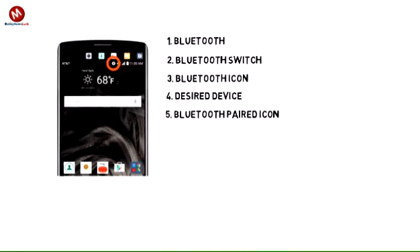5. The device will say connected when successfully paired. When Bluetooth is paired, the Bluetooth paired icon will display in the notification bar. Note: if prompted, enter the Bluetooth passcode for the connecting device. Check your user manual for the passcode or try 0000 or 1234.